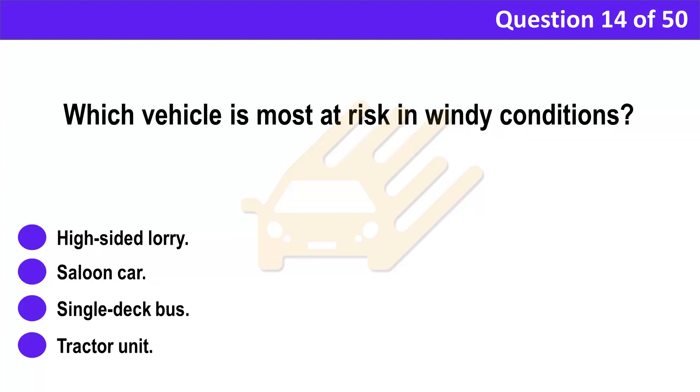Question 14. Which vehicle is most at risk in windy conditions? A. High-sided lorry. B. Saloon car. C. Single deck bus. D. Tractor unit.